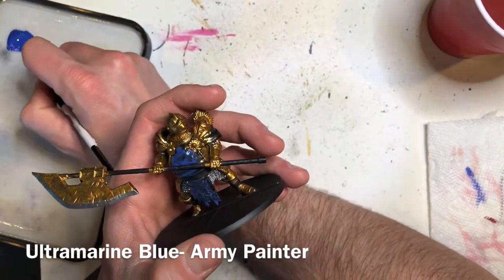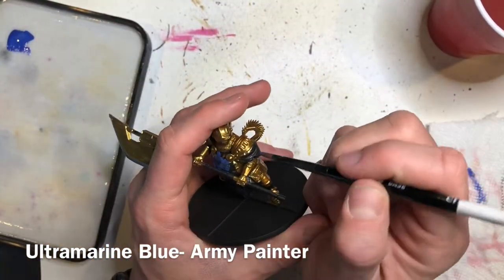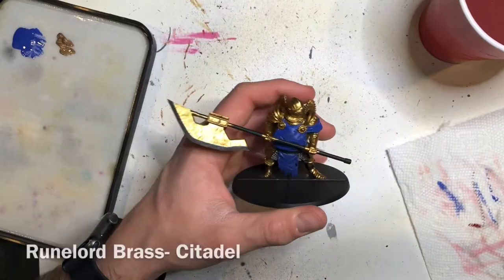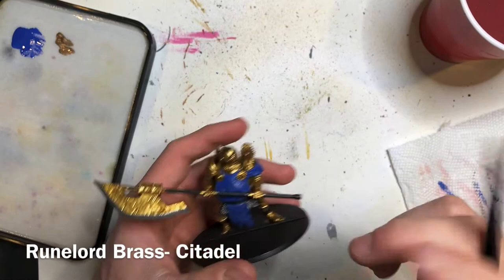The next step is to use Rune Lord Brass to paint the haft of his halberd weapon.